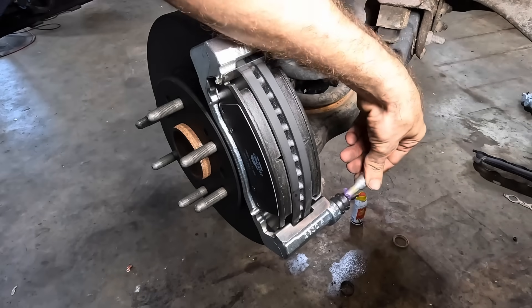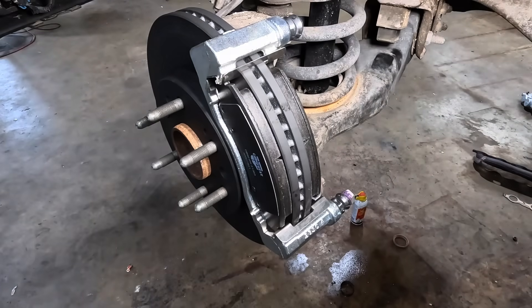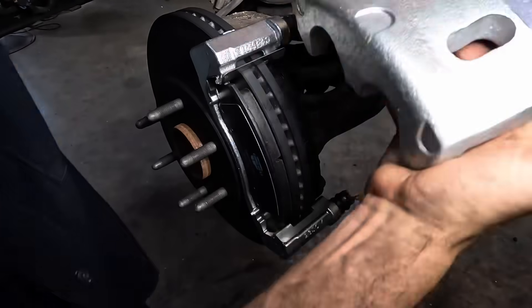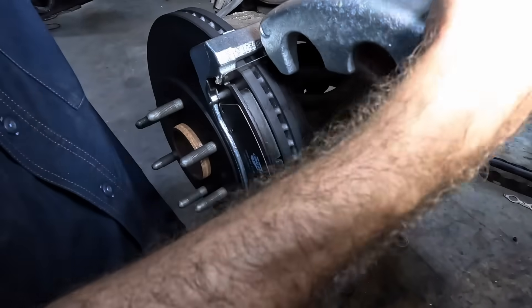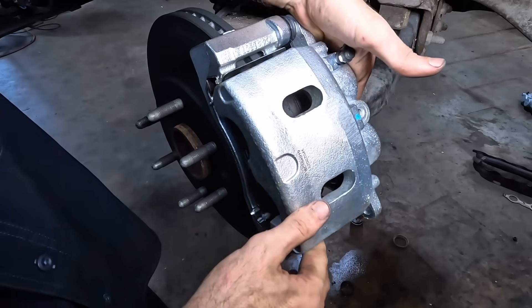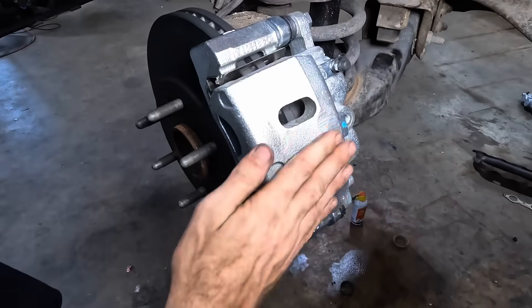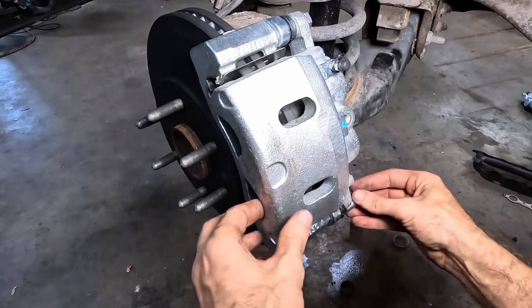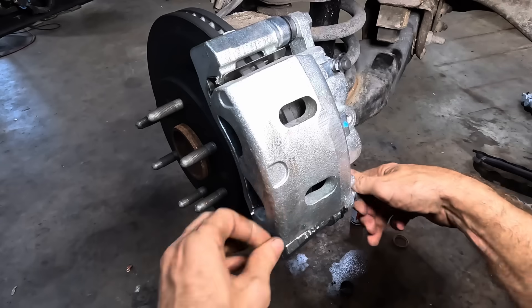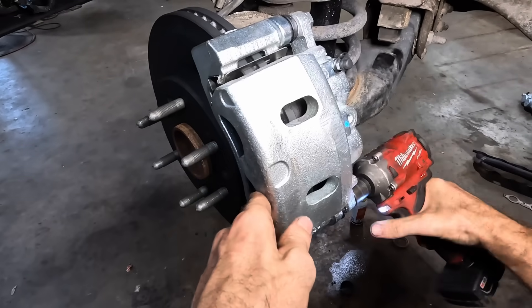That's going to be our bottom pin. Coming in with the caliper — got some lube on the top pin. We're just going to slide that top pin into the bracket, begin sliding — there we go — and then hinge the thing down and get it bolted in. That way you don't have to take out both the slide pins and both bolts, you only got to do one. It doesn't work on every caliper, but it does work on this one.